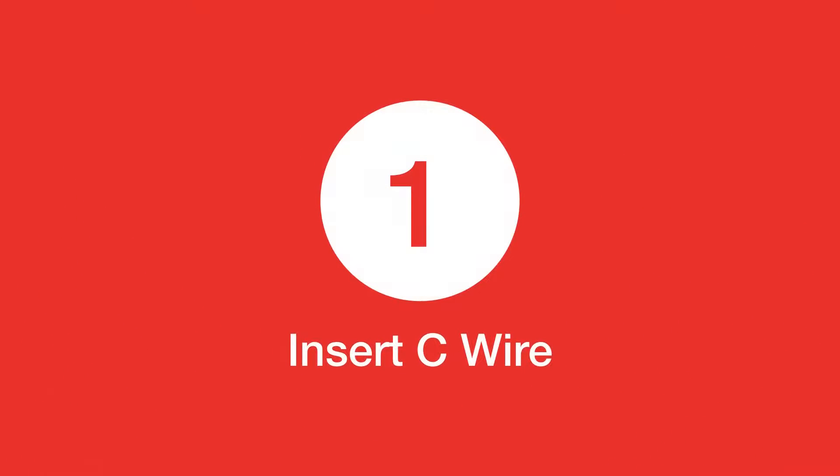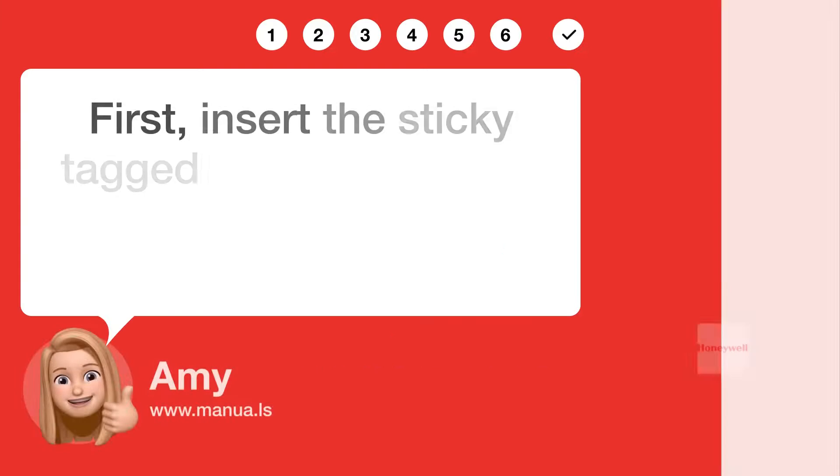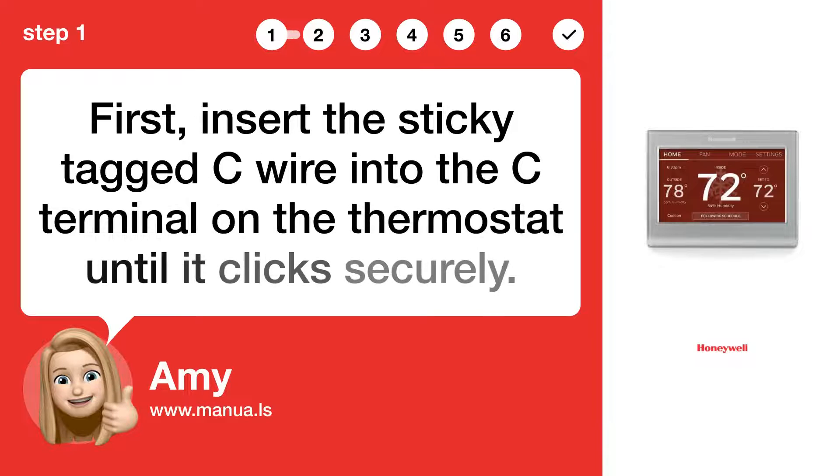Step 1: Insert C wire. First, insert the sticky-tagged C wire into the C terminal on the thermostat until it clicks securely.